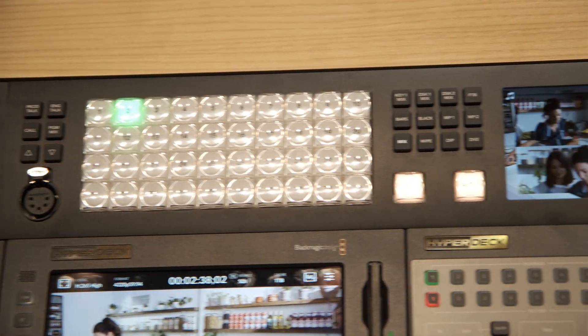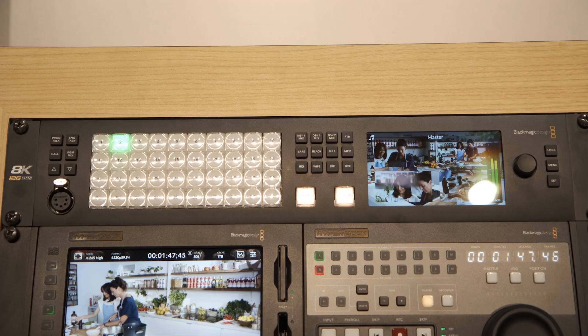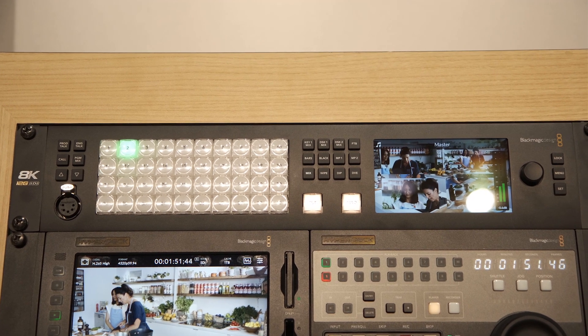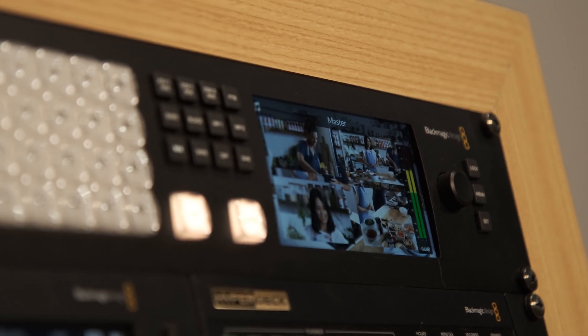Another key feature of this product is that there are standards conversions on all the inputs, meaning you can work with different resolutions and effectively up-resolution those inputs. It also means you can mix resolutions — you could have an HD input on one input and an Ultra HD input on another. This is a really flexible solution that, while marketed as an 8K product, is incredibly suitable for anybody working within an HD or Ultra HD environment.